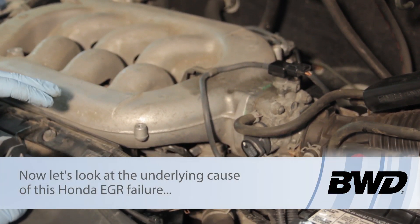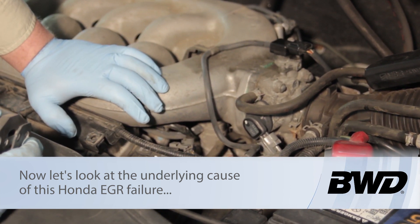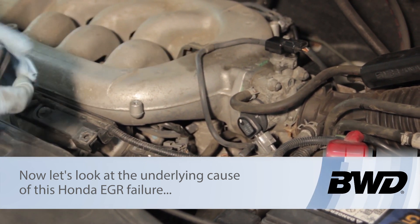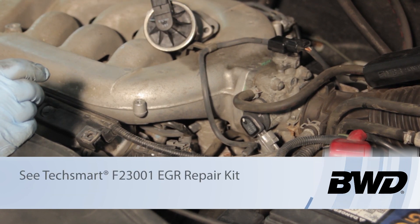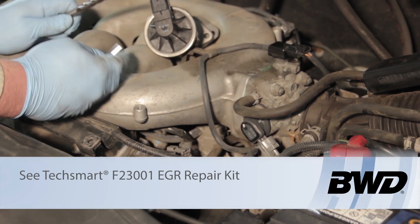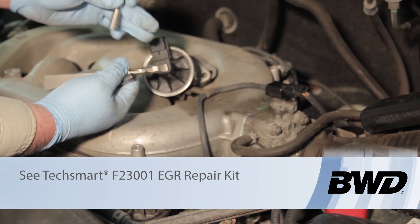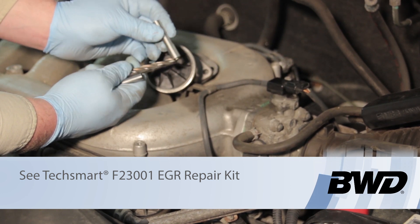A lot of these vehicles have issues in the EGR system that are not related to the valve itself. We're going to replace the valve, but there's also some carbon buildup issues on these particular vehicles that occur inside the intake manifold. We've got an updated kit here, and the fix is to go inside the intake manifold and clean out the carbon buildup.